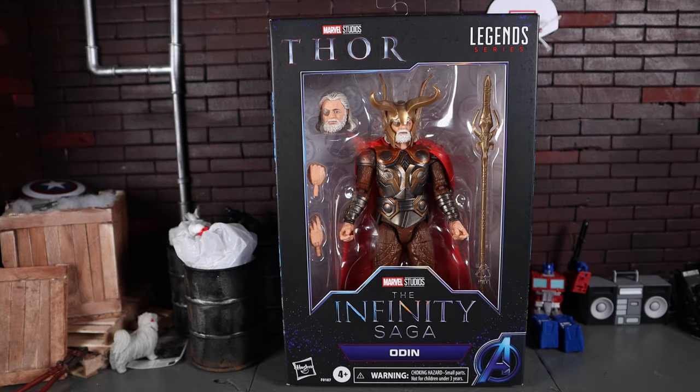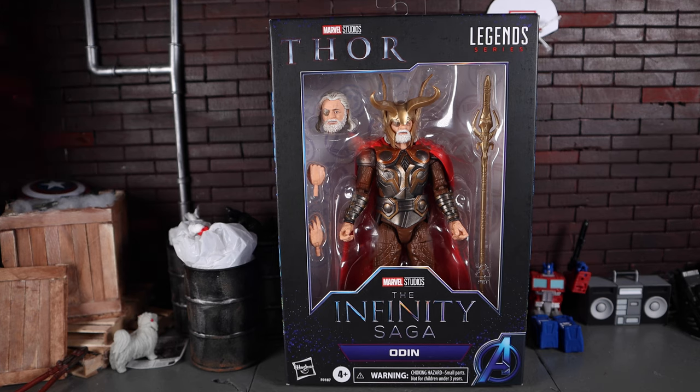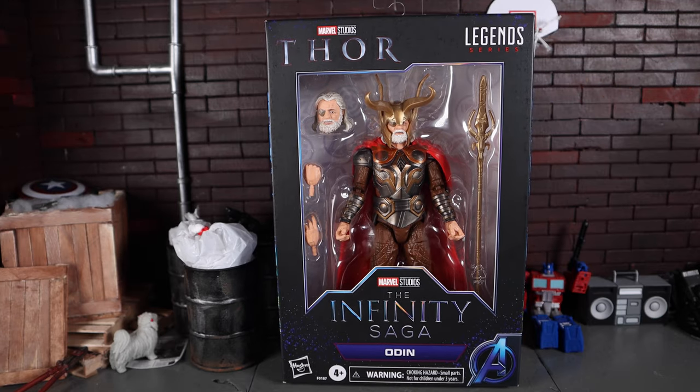What's going on, you guys? Welcome back to another action figure review. Today we'll be looking at the Marvel Legends Infinity Saga Odin. I found this at my local Target — they had about five of them and I decided to pick them up. I wasn't really looking forward to this figure.